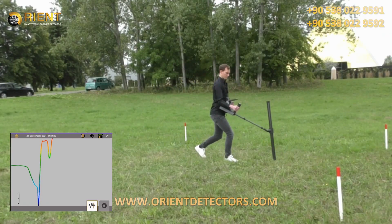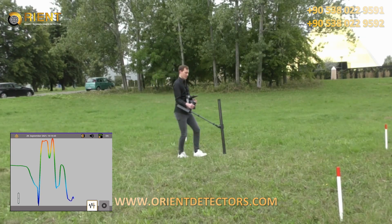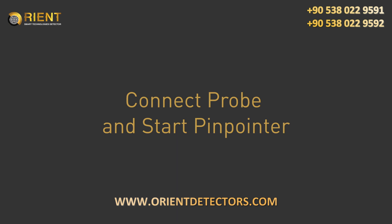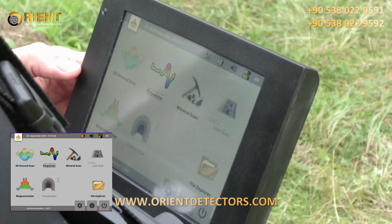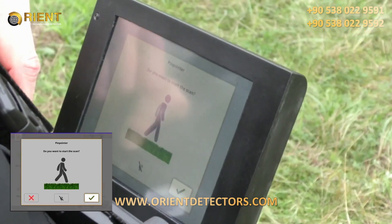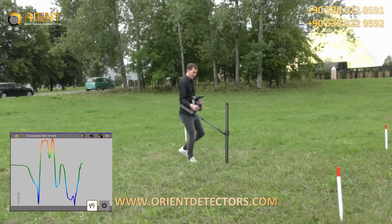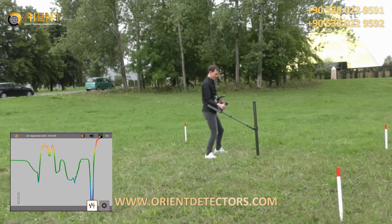Use the operating mode Pinpointer to identify and discriminate metals, locate tunnels, and estimate the size of objects. Connect the super sensor and choose the operating mode Pinpointer. Be sure that you hold the probe above neutral soil when starting the scan. Walk as you wish in every direction, but keep the probe in vertical orientation. Do not rotate or pivot it.